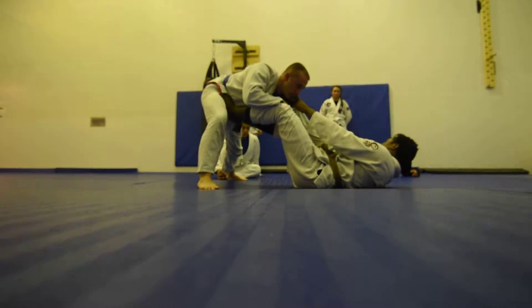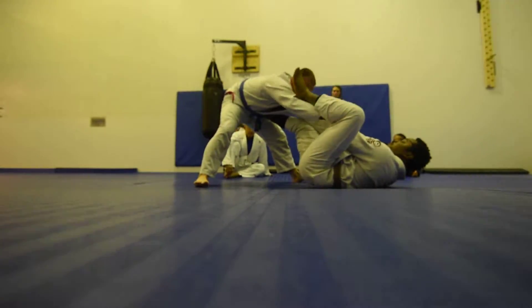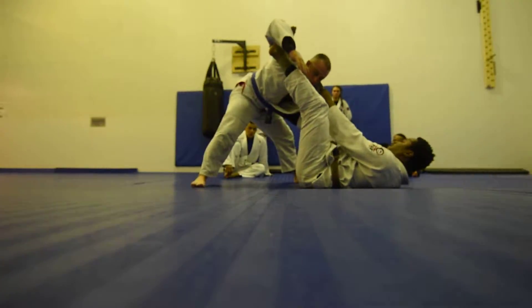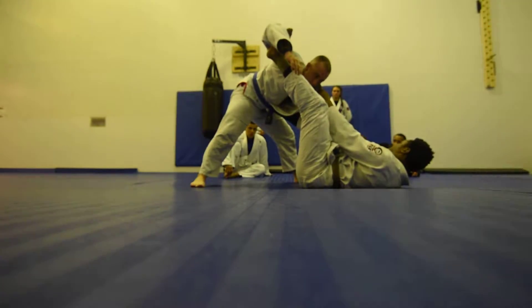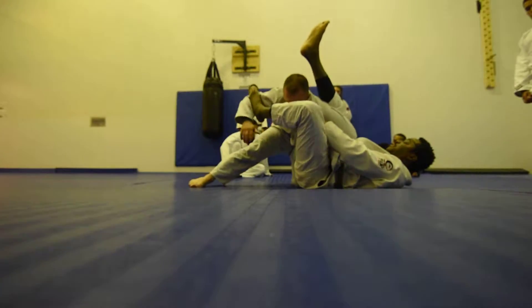While I'm pulling his posture down — come over — break, turn. And then, just like before, my arm is going to punch a little bit that way to create a bend, and then go for the omoplata.